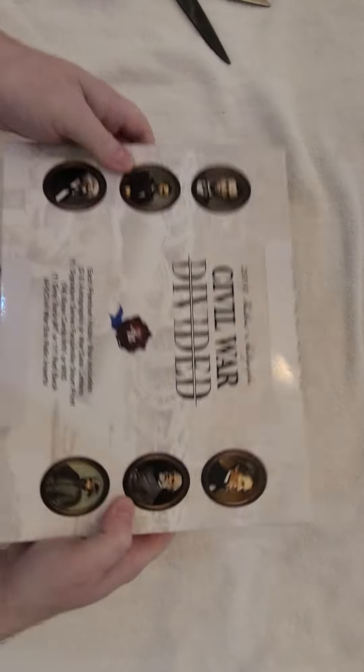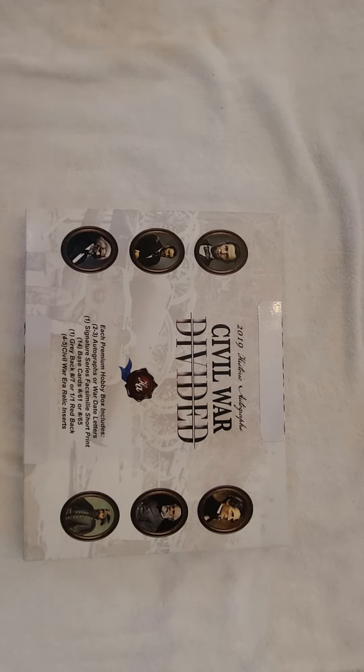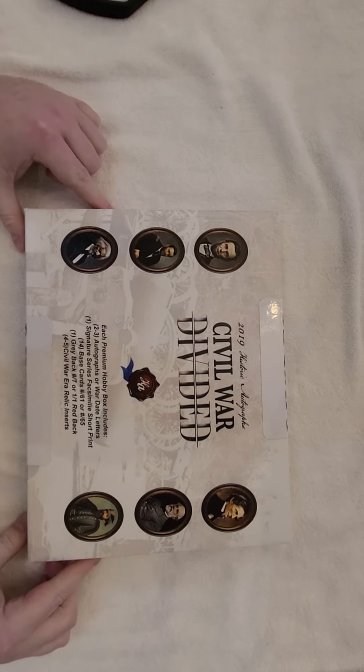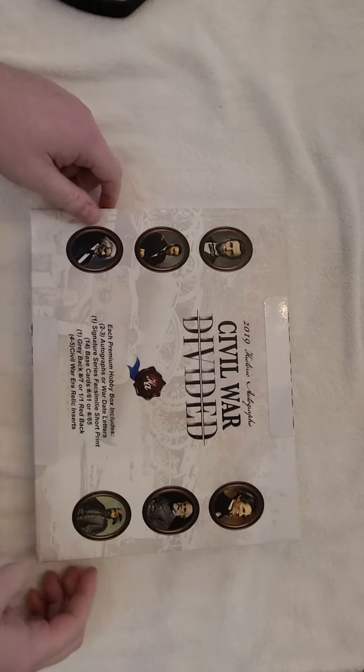You're guaranteed two to three autographs, and then there's obviously the base cards and stuff. There are stamp cards and coin cards as well.